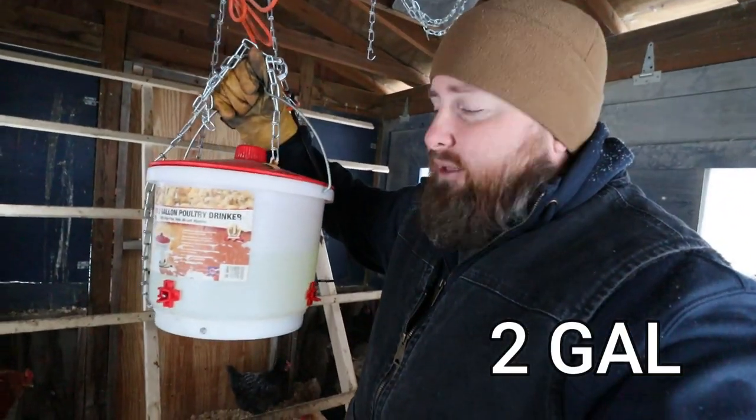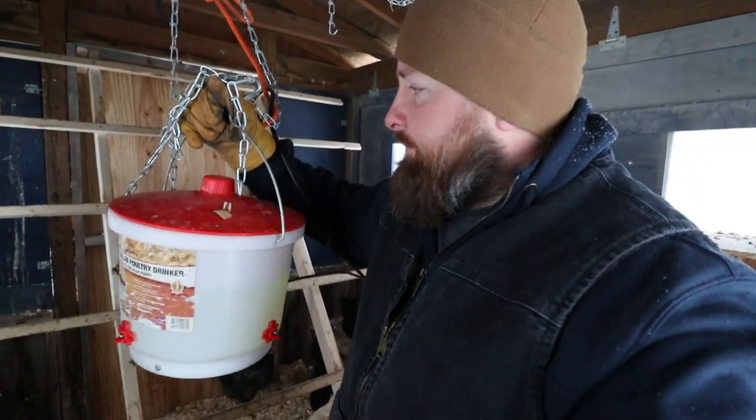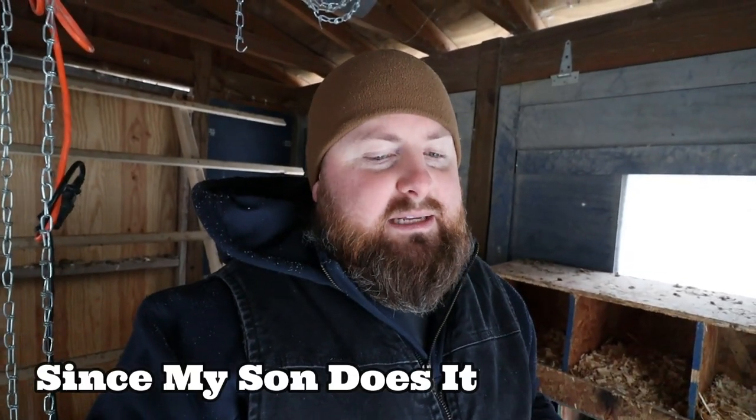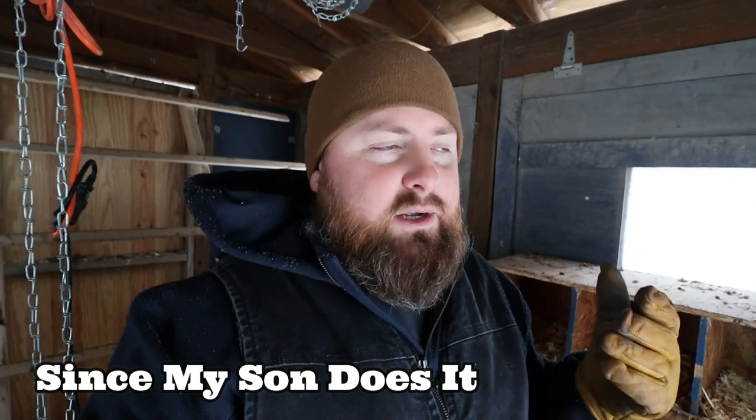This is a one-gallon heated chicken waterer. With this, it has to be filled every single day. It is an absolute pain to fill every single day. I would kind of like to not have to haul a gallon of water all the way down to the coop every single day.